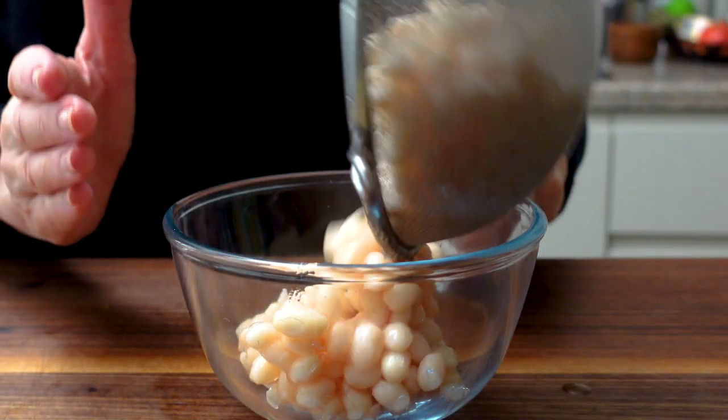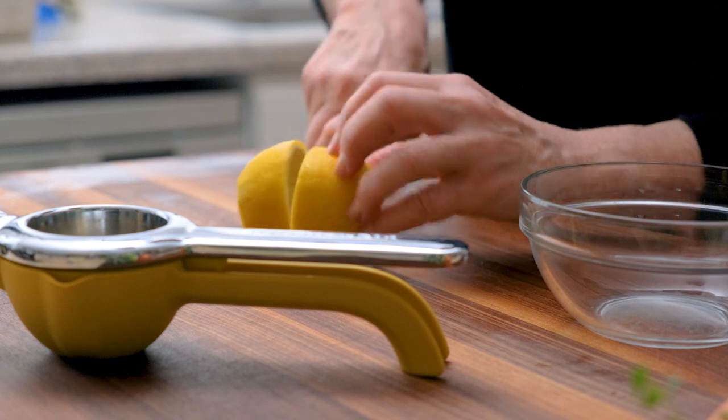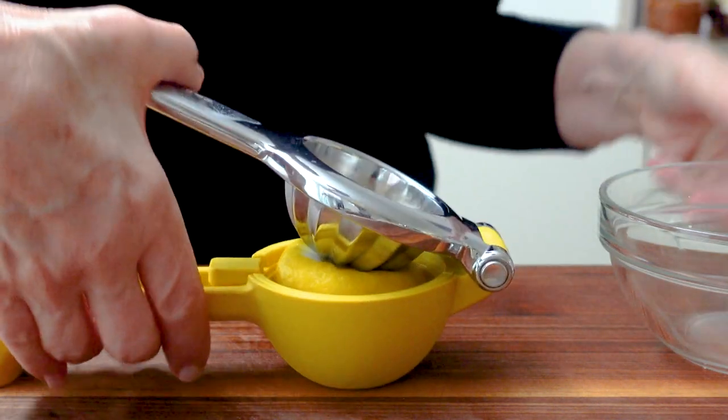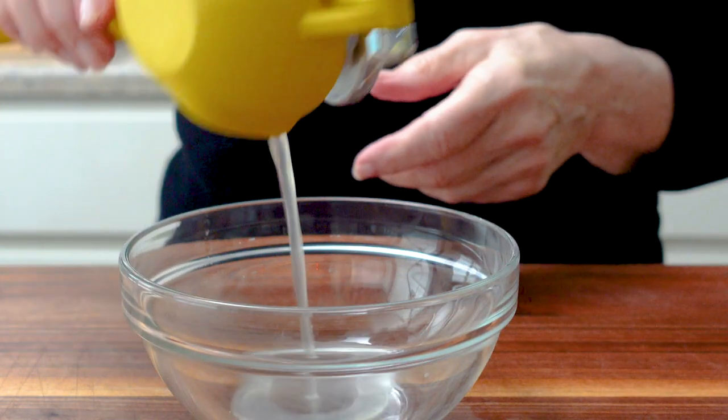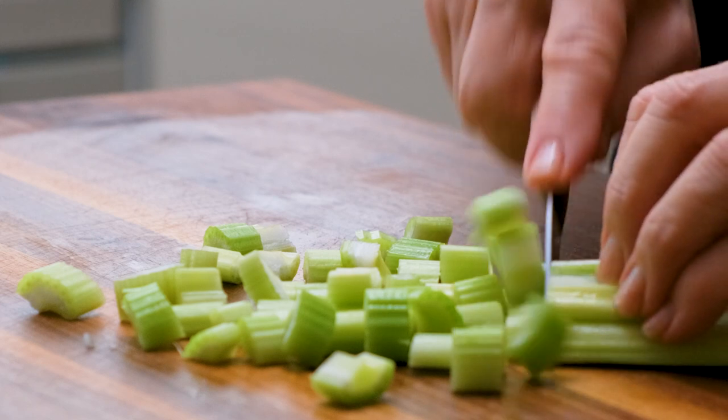Begin by draining but not rinsing one jar of white beans. Juice one lemon — you should end up with about two tablespoons. Large dice two stalks of celery and medium dice one onion.